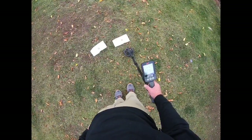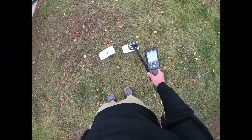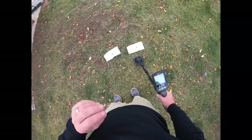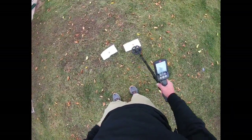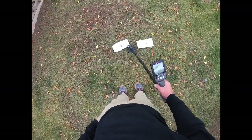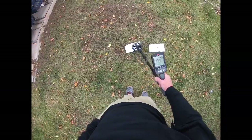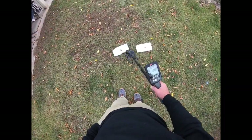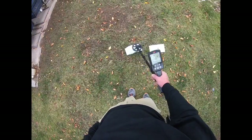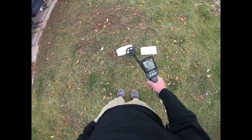We're in all metal mode. Penny first — nothing really changes, the tone seems a little less bright, reading 20 to 22. The ring was a little more solid in all metal mode, seemed to be more in the 21 area. Ring: 21, pretty solid. Penny: 21, solid — reading 20 to 22.